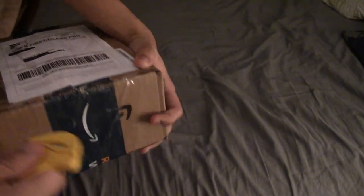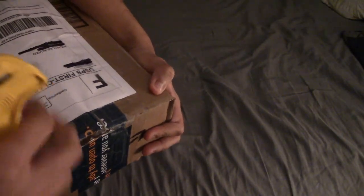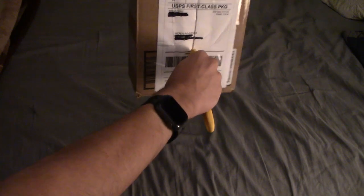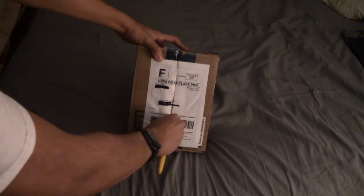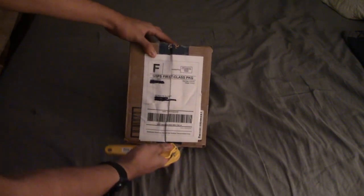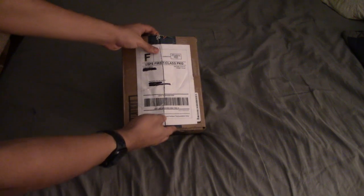It came in an Amazon box. I usually recycle boxes from anything I order off of eBay, Amazon, or Mercari — I keep them in a drawer in case I ever have to reuse them. That way, if you're ever selling anything or need to return something, you have a box on hand and don't have to go looking for one.